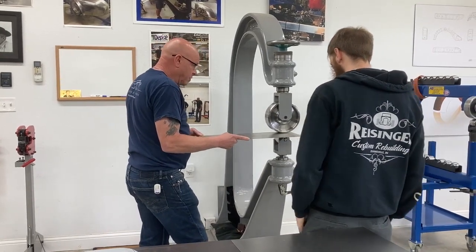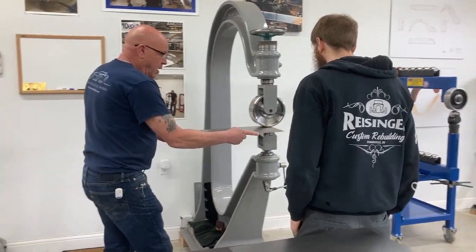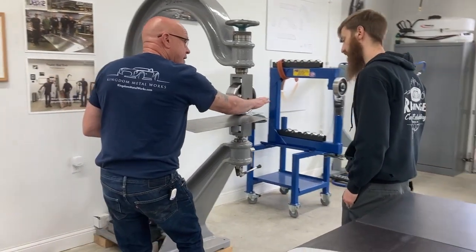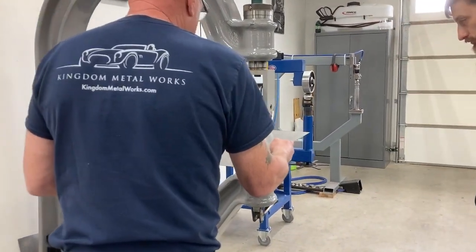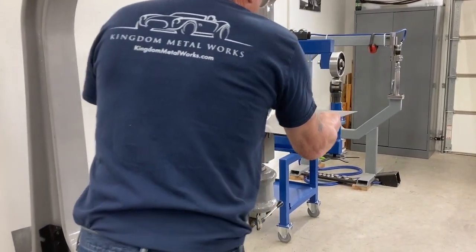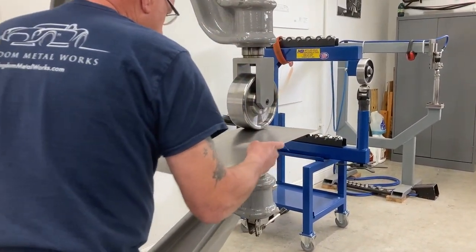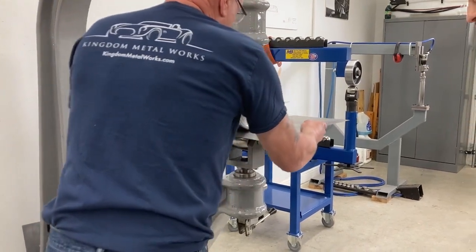So I'm going to run in as I'm coming down. I'm going to go right to the end. I'm going to support it in the middle a little bit more. Did you see the flop that we had? You don't want to try and get flop in it, so you want to be at least to the point. So we're going to run in, run back out, run in — see how close I am with my wheeling marks.